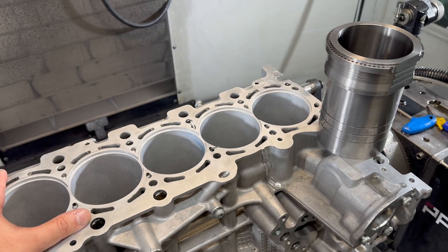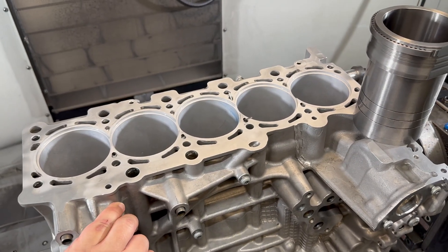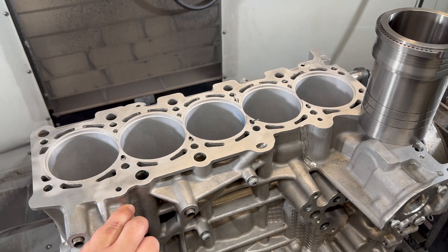So the customer came back to us — he wants an upgrade. The reason why we call wet sleeve conversion an upgrade on these Daza blocks is for a very simple reason.